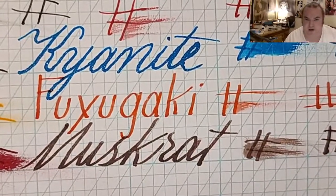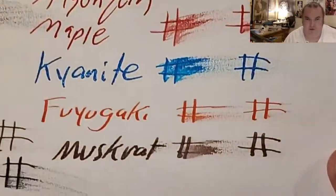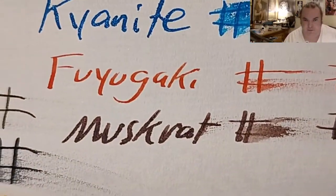J&B Copper Plate Graph Pad from johnneilbooks.com — no feathering, but it did ghost through the page. Original Crown Mill 100 GSM paper — a little bit of feathering, and it did ghost through the page.